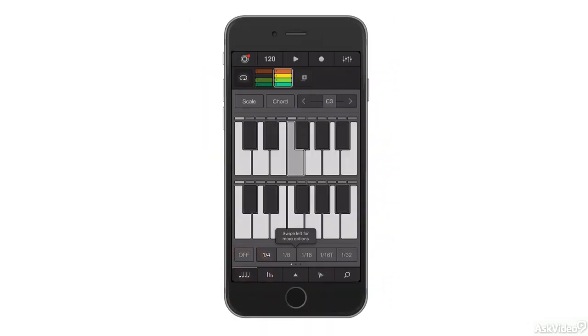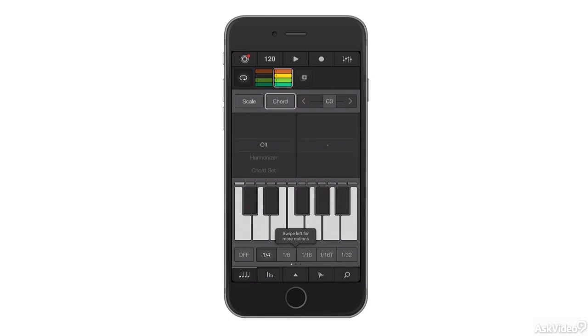The Keyboard section again gives you two layers of keyboard, with light guide, and you can access the Scale and Chord modes just like you can on the iPad. If I swipe along at the bottom, I can change the Performance settings.